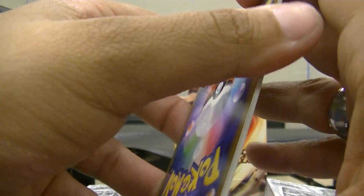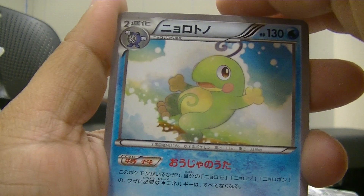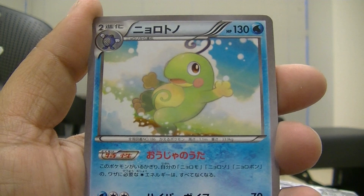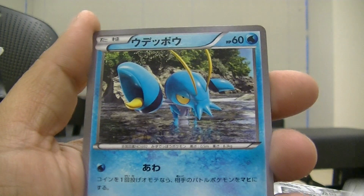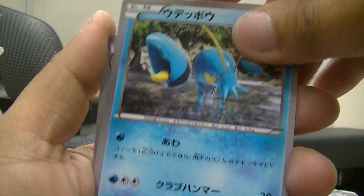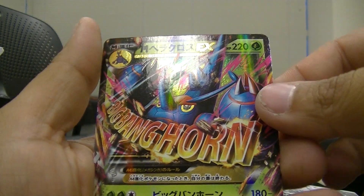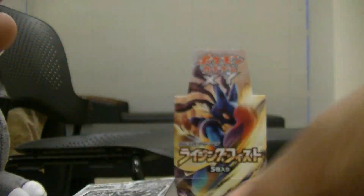Big shoutout to WakeRunCollapse — he got a lot of people to subscribe to my channel and that was amazing, you are amazing big man. I'll be up on your videos as well. Okay this pack has Politoed, Eevee, Clauncher, Scrafty, and — nice — Mega Heracross EX! This is pretty awesome!